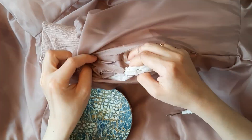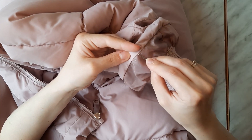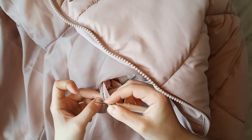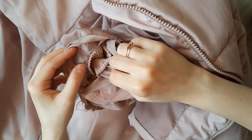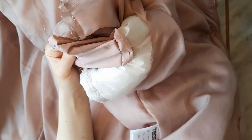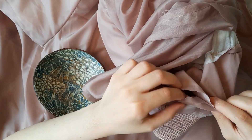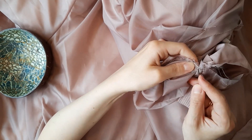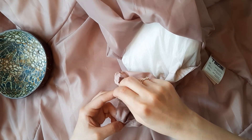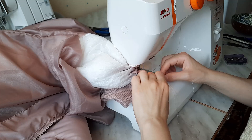I also unstitched the bar tacks that were connecting the cuff's lining to the insulation material. In order to release the sleeve cuff from the lining, I had to unsew it, remove the sleeve lining layer, close the seam again, and then look at the sleeve lining.